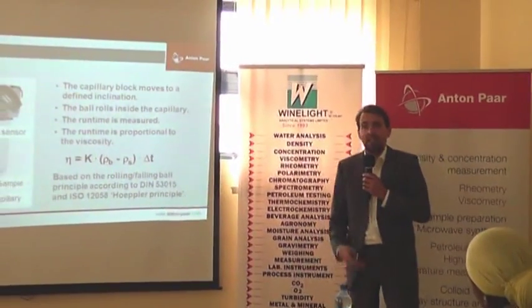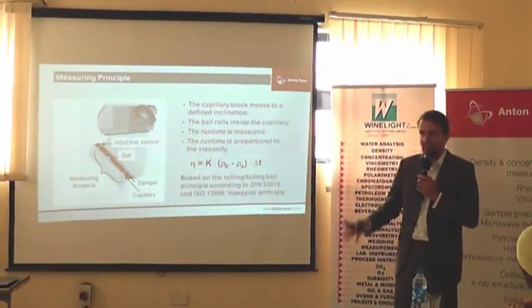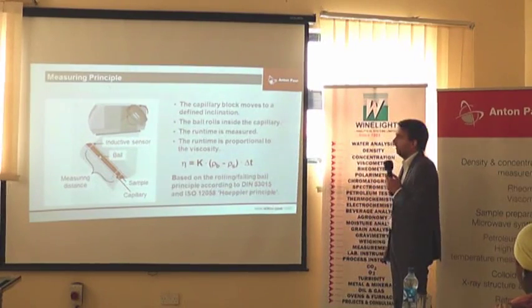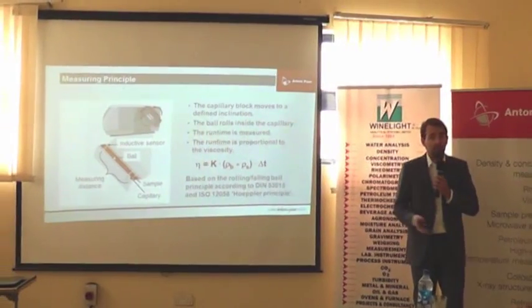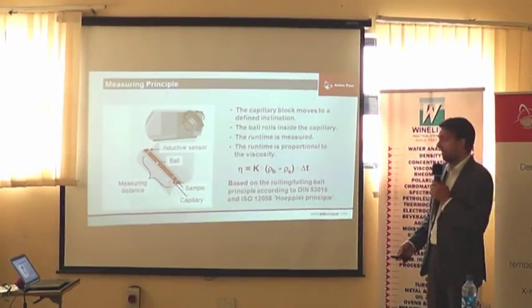The more viscous, the less flowing the sample — the longer the ball will take to run through the distance. The less viscous, the more flowing — the shorter the time the ball takes to pass through. The benefit is this is a very small assembly so you do not need a lot of sample. It can be filled automatically, it can be filled flow-through, it can be filled manually — so this is quite nice.